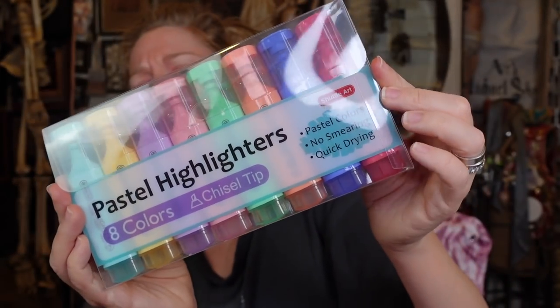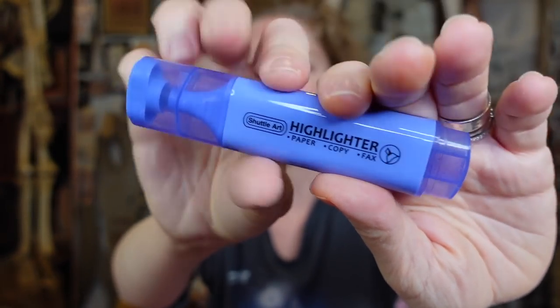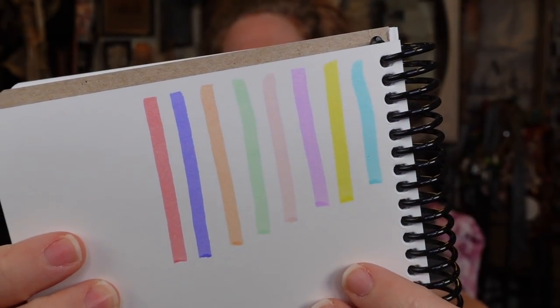Up next, Shuttle Art pastel highlighters — eight colors, chisel tip, they look delightful. This is my favorite color. Look at that — doesn't that just look aesthetic? I would love to turn this into a keychain somehow. Here are all the shades swatched — most of them are pastel, some I would argue are not pastel, and some are so pastel you can barely see them. It's good for me to gravitate toward pastels because I'm always into bold, vibrant colors.